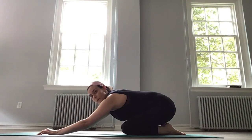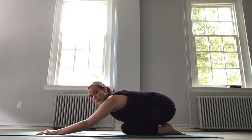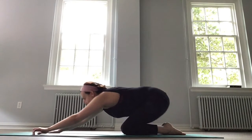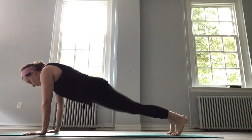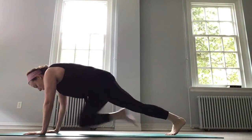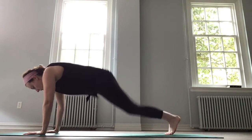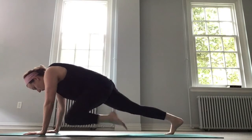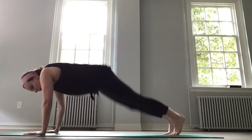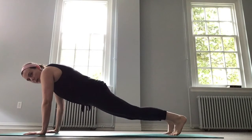The next one alternates, so we'll do four mountain climbers and four jumping jacks — four plank jacks. Come back to plank and let's go for four, three, two, one, and four, three, two, one. Do it again: four, three, two, one, and four, three, two, one. And rest.